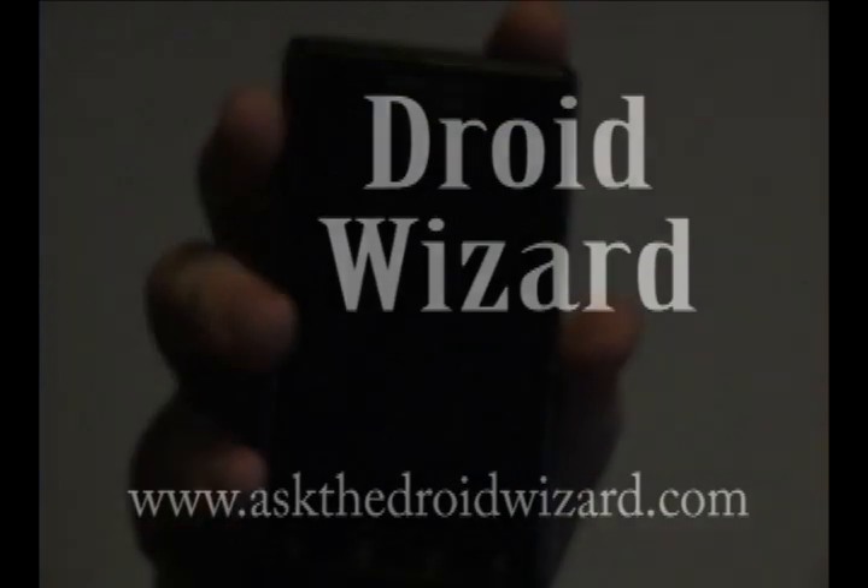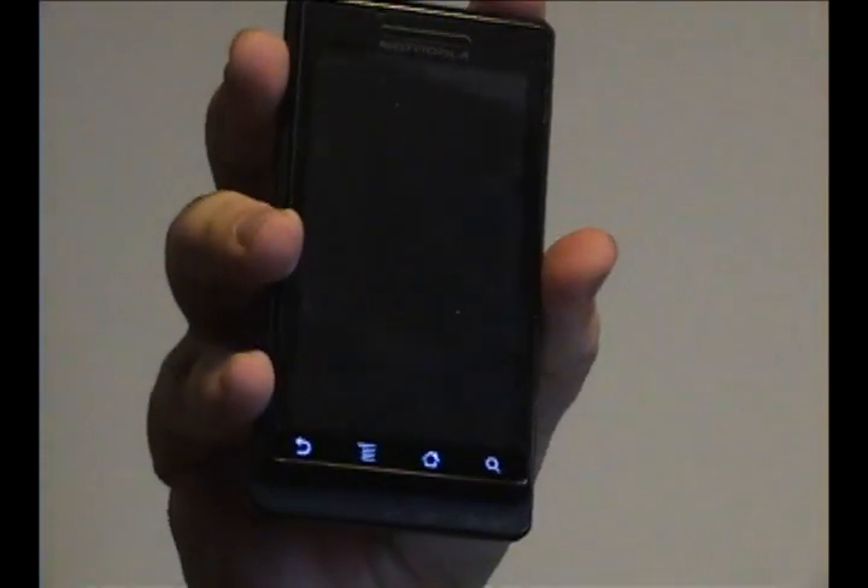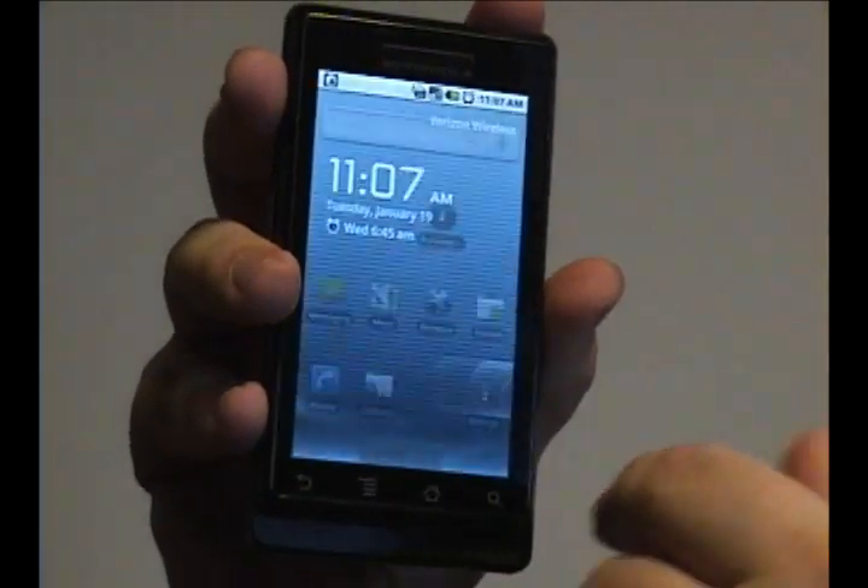Hey folks, Droid Wizard here, bringing you some more tutorials on your Droid phone. Today, we're going to cover how to set an alarm on your alarm clock.